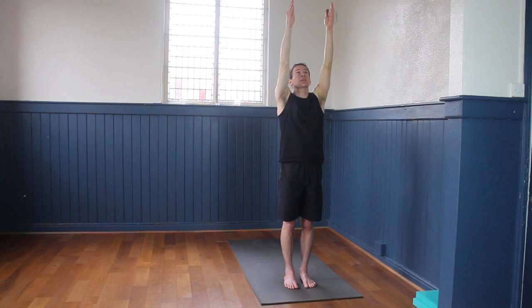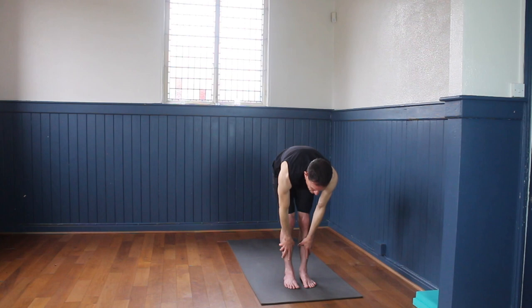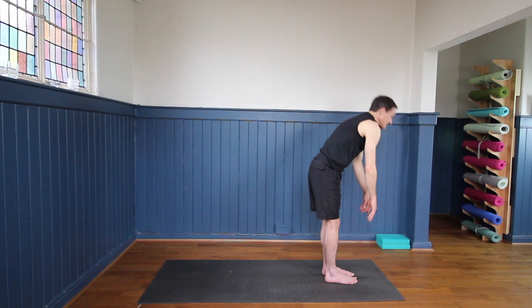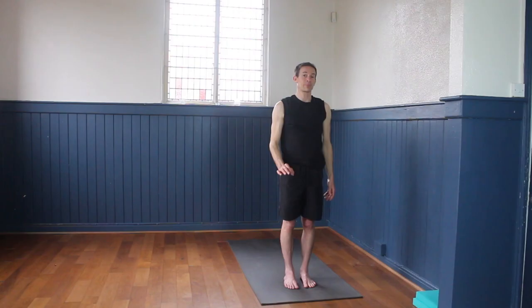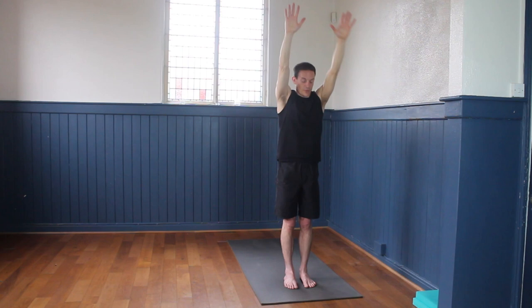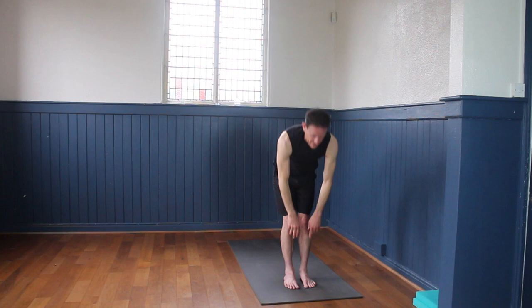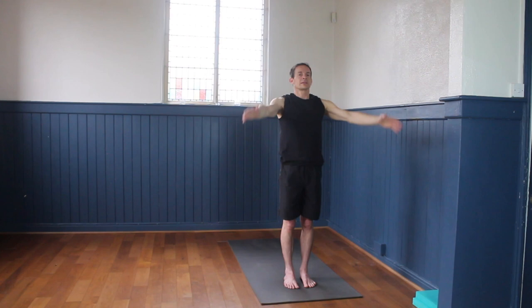Adding the next step: breathe in, reach the arms up; as we breathe out, soften the knees and reach the hands just to the shins, letting the head hang, looking down just in front of the feet. Then breathe in, come back up, reach the arms up with fingers lifting and palms facing each other; exhale hands to the sides. Smooth breath in reach the fingers up, smooth breath out hands down to shins, let the head hang, press gently into the feet. Inhale reach the arms back up, exhale hands to sides.